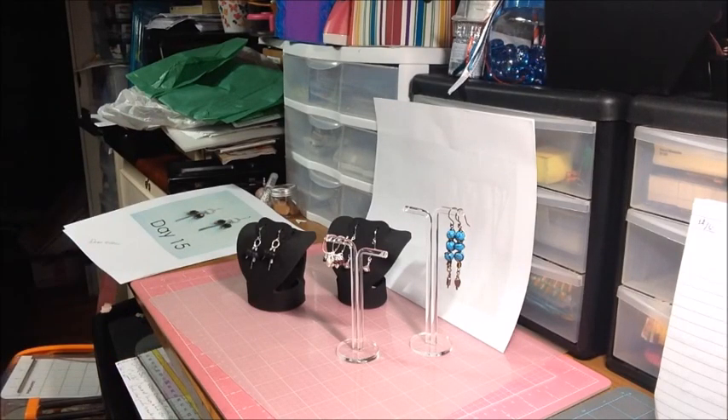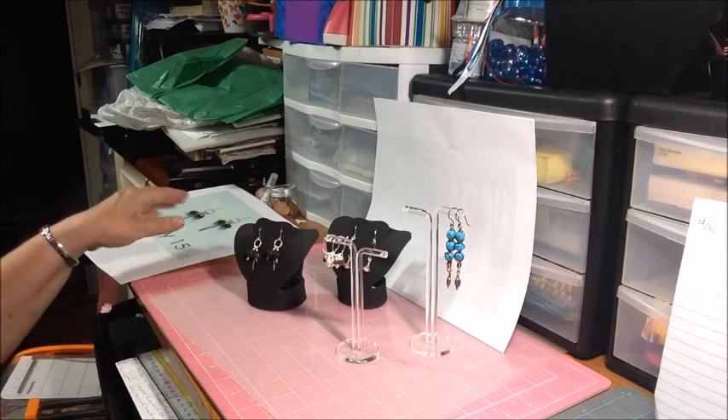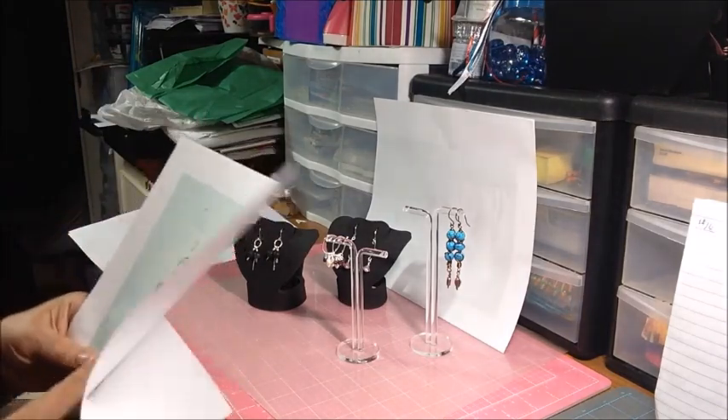Hi everyone, it's Deb. I'm here with earrings every day challenge days 15, 16, 17, and 18. I already posted on Instagram day 15, but I will show you the inspiration and then what I made.